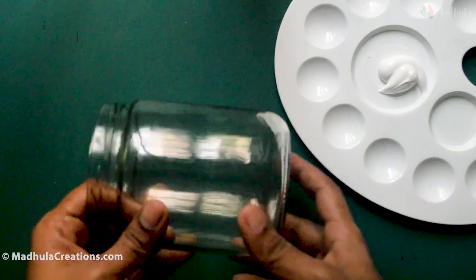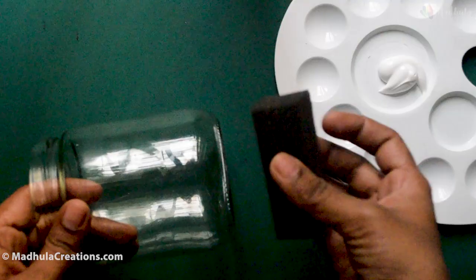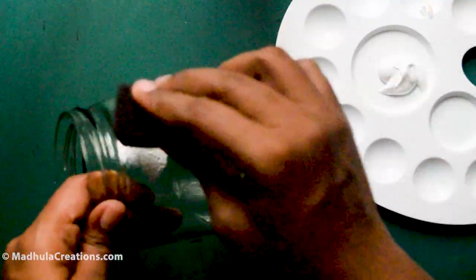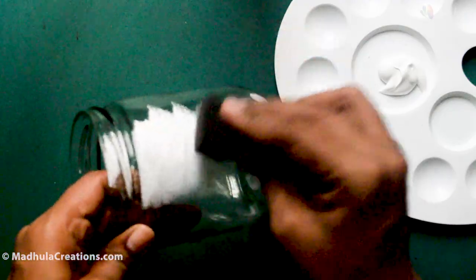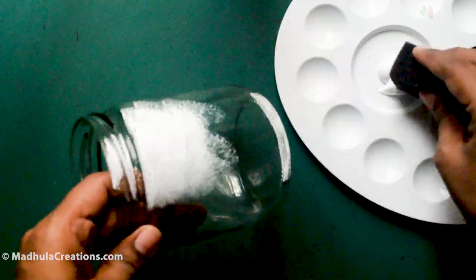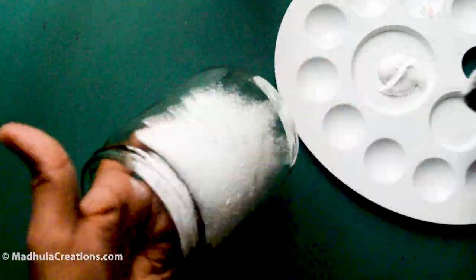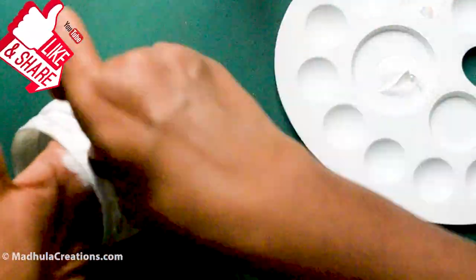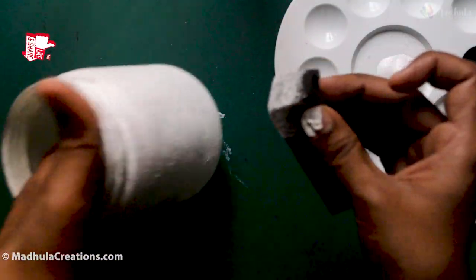The second method for covering the bottle is to use a sponge. Take a sponge and dip it in the gesso and start dabbing on the bottle like this. You don't need to add water for this method. This is a sponge dab technique and you will get a very nice textured base. Ensure that you cover every portion of the bottle including the top edge. Allow it to dry completely before you paint anything on top of this.